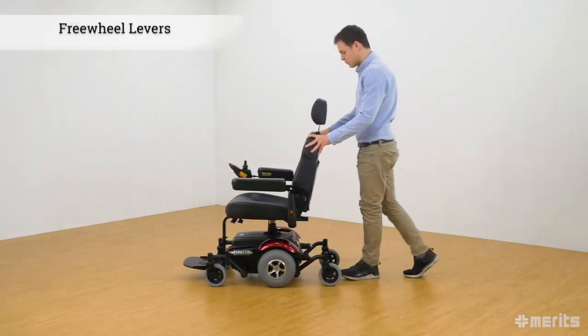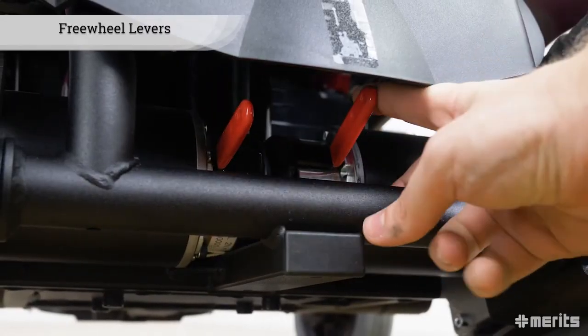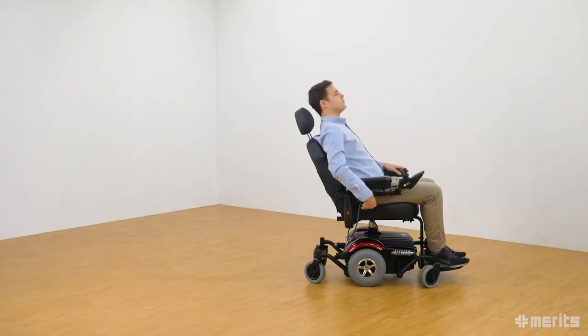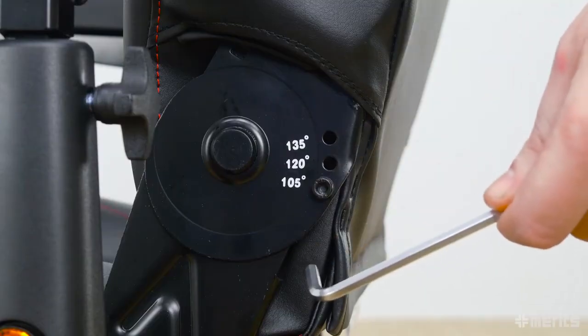The power chair can be pushed much like a standard wheelchair simply by flipping the freewheel levers at the rear of the chair. The lever on the right of the seat controls the seat inclination. Additionally, the seat back can be manually adjusted to varying degrees.